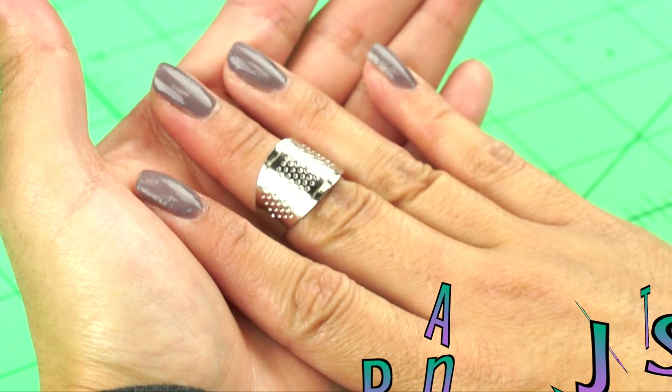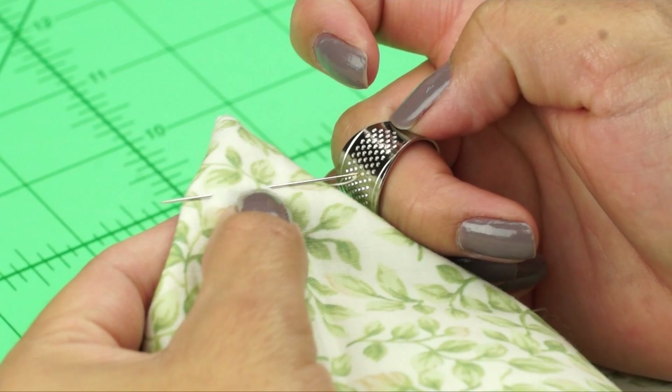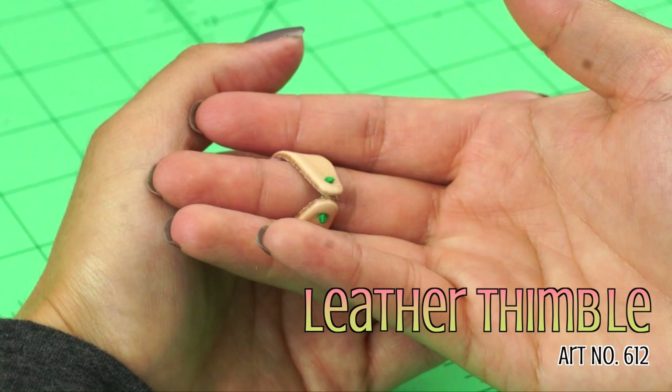We have the Adjustable Ring Thimble. It's a wide adjustable ring with dimples in the middle. It comes in one adjustable size. There's also a Leather Thimble — an adjustable leather thimble with embossed dimples actually in the leather, available in one adjustable size.